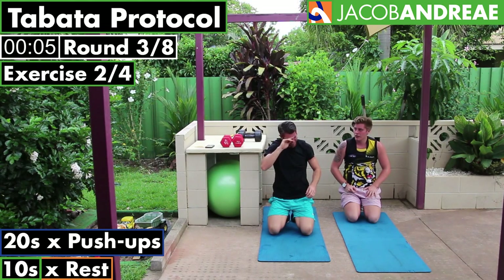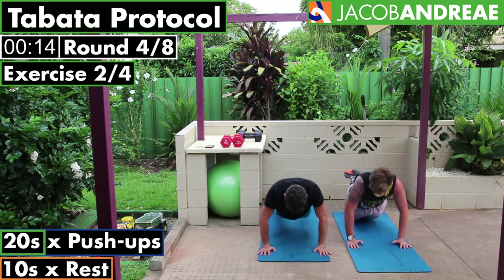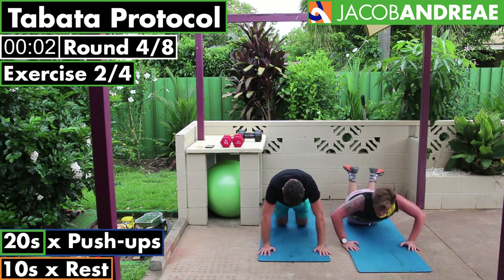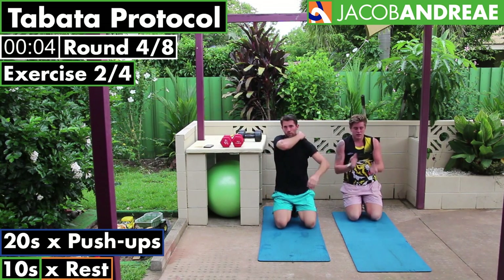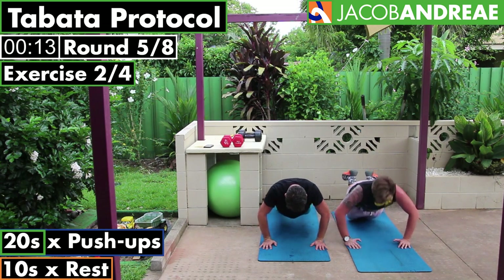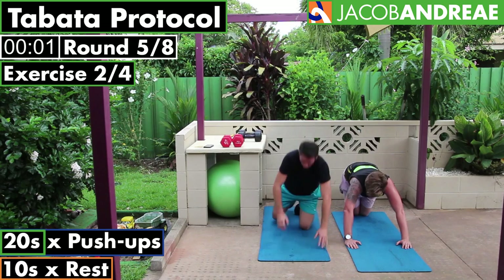Good work. Ready, go. Drop down to your knees now. Good work, well done. Nearly there — halfway, four down four to go. Ready, let's go. Starting back up on the feet, and back to the knees. Make sure you've got your fingers pointing straight ahead, elbows coming back — not out in front or out to the side. Well done, good work.